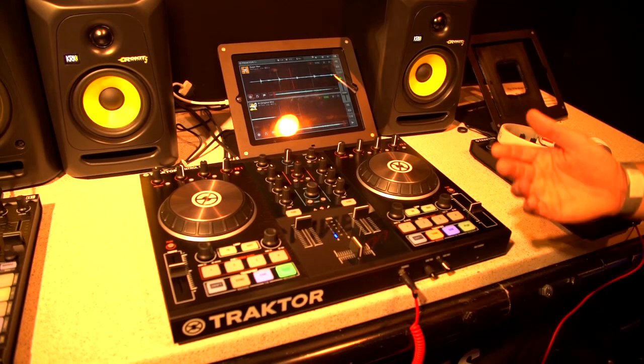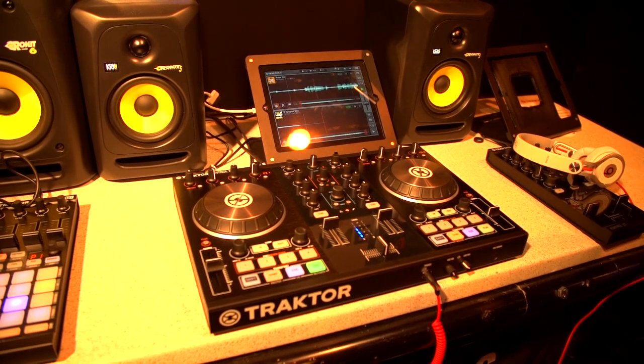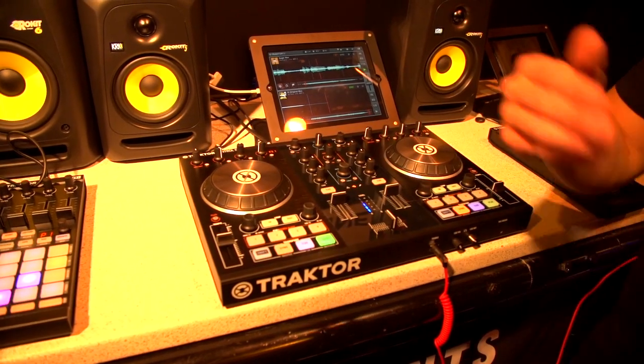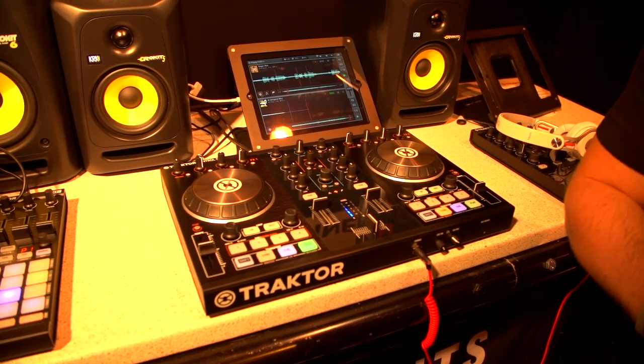There are some really good features — one thing that is even an improvement over Tractor Pro 2 is the ability to quickly adjust beat grids on the fly. For example, by hitting shift-sync and moving the beat grids in time to any track, you can quickly adjust for any tracks that are drifting in and out of time, such as when DJing with older records that aren't exactly quantized in sync.